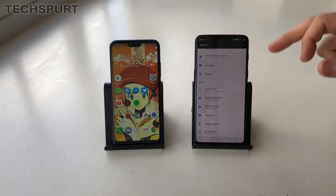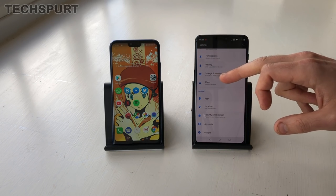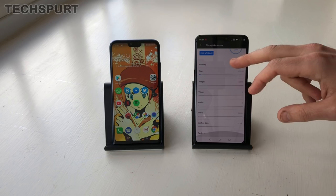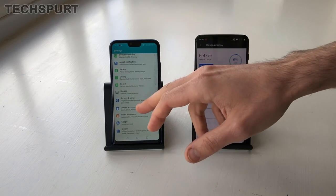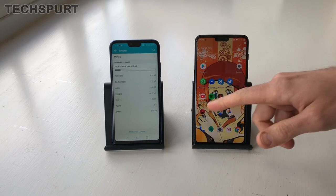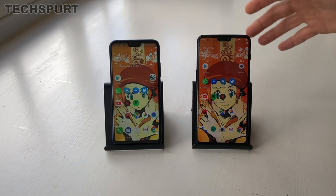As for storage, the OnePlus gives you a choice of either 64 or 128 gigabytes depending on the configuration you choose. This 128 gigabyte model still has most of that storage available despite having quite a few apps installed. The Honor comes as 128 gigabytes as standard with no 64 gigabyte option. Neither of these phones unfortunately offer any kind of memory expansion — they're not microSD compatible. However, you can pick up the OnePlus in a special edition 256 gigabyte model if you absolutely demand tons of storage.